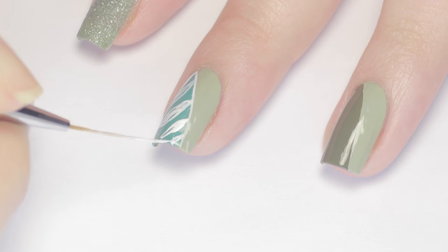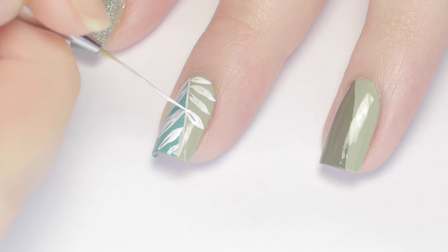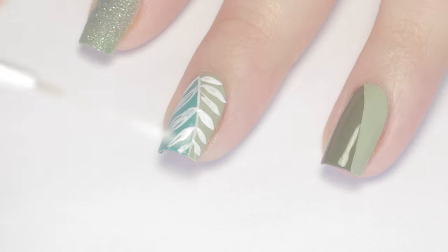I didn't completely fill them in because I liked the effect of the sheerness. Try to keep your leaves going in the same direction on each side, but feel free to taper the size as you move along.